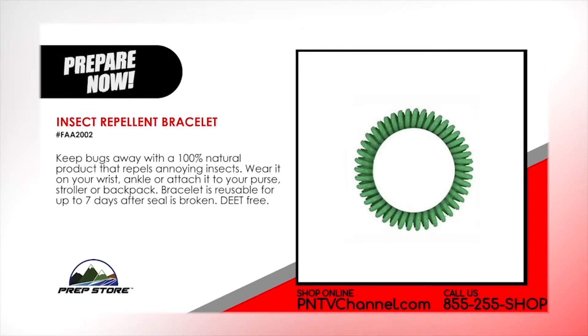Insect Repellent Bracelet. Keep bugs away with 100% natural product that repels annoying insects. Wear it on your wrist, ankle or attach it to your purse, stroller or backpack. Bracelet is reusable for up to 7 days after seal is broken. DEET free.